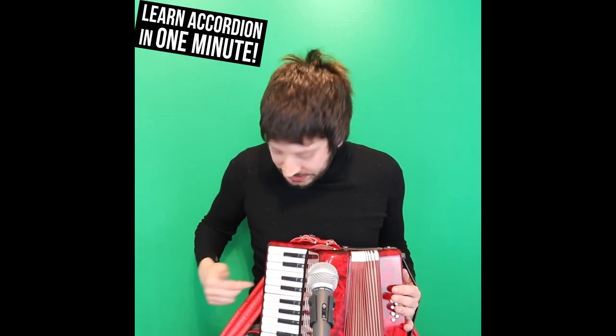Oh hang on, these things are running a minute, aren't they? Okay, this is G. Oh no wait, that's A. This is a lesson, so let's go away. You can find that at the bottom.